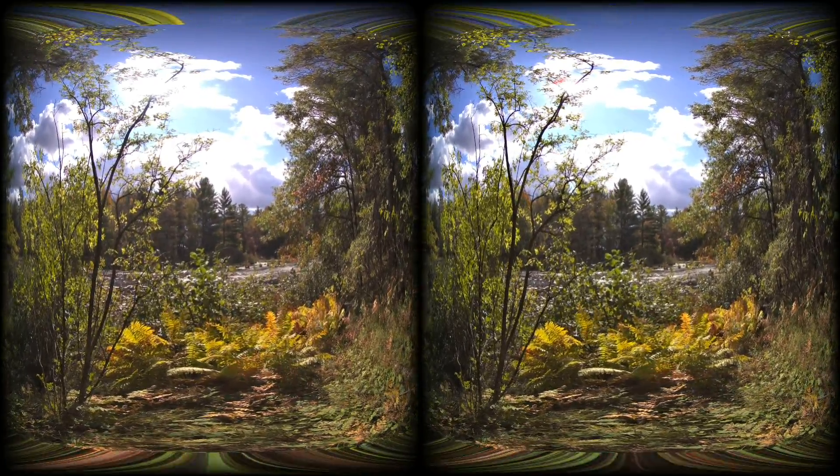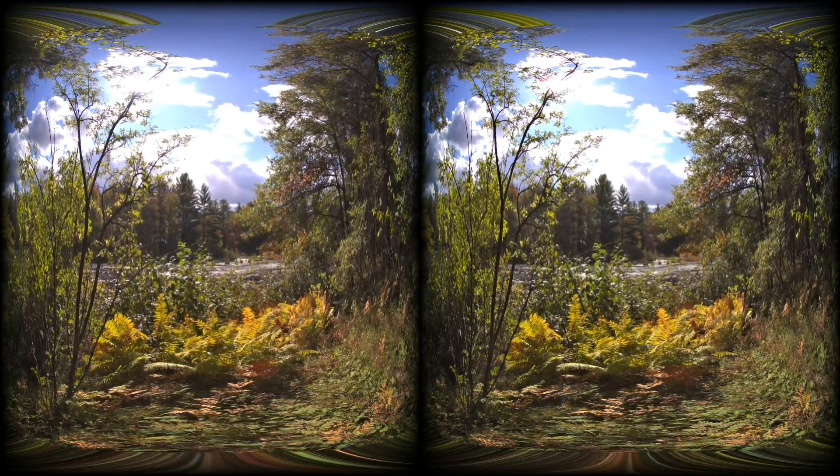Alright, I'm just continuing my first time use, test use, of the CAF VR180 camera.